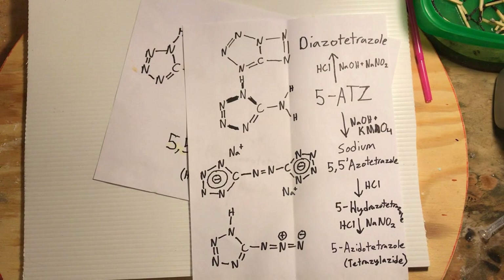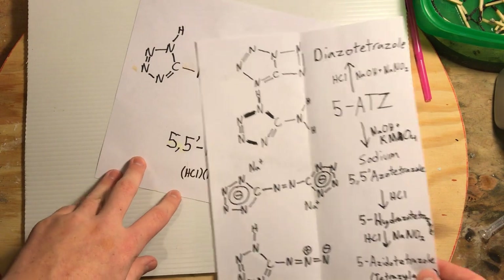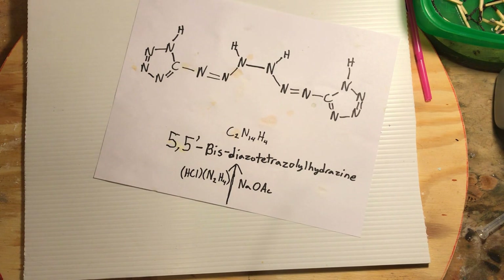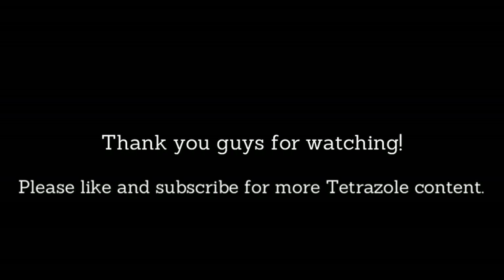We'll try to move on with the synthesis in the next video. You guys have a nice day, and don't make diazotetrazole.